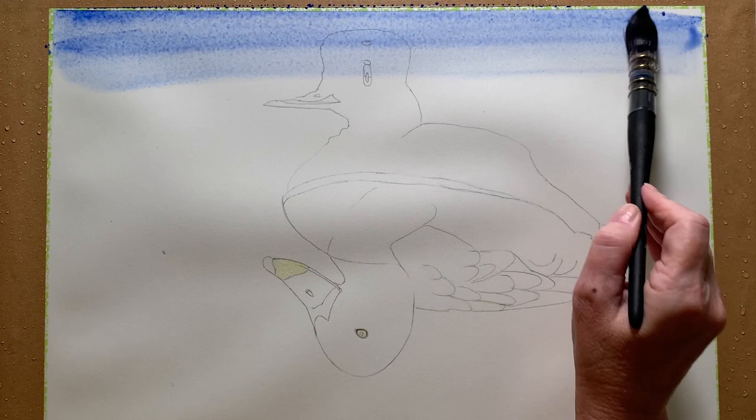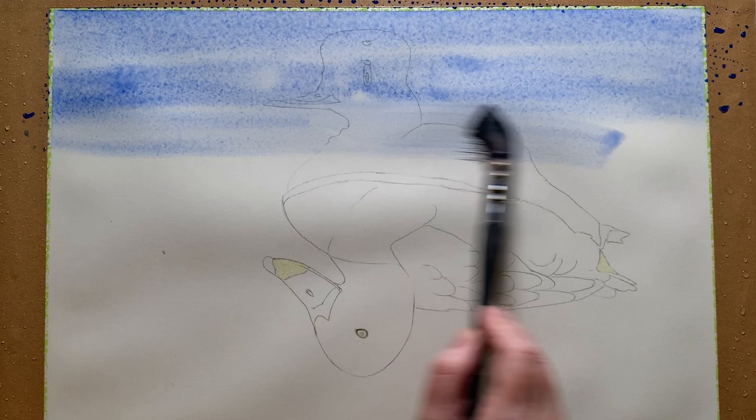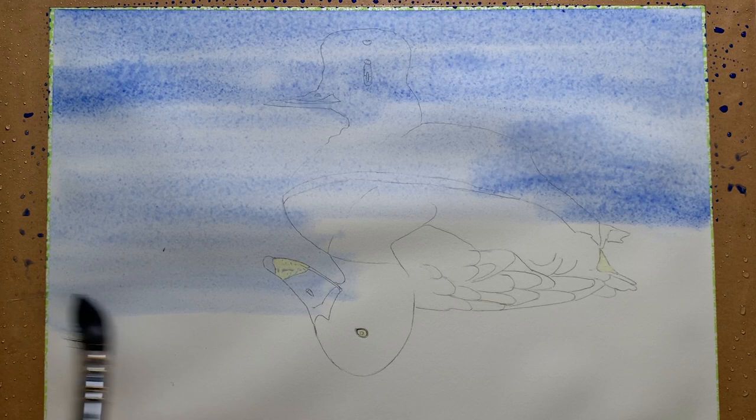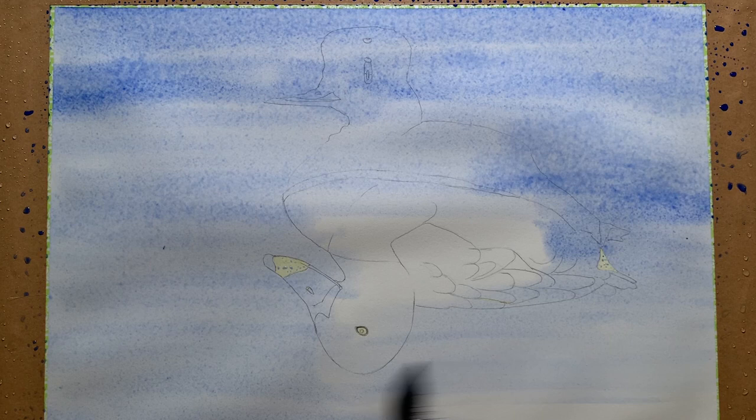I used my large mop brush — a number 12 — to start painting French ultramarine onto the wet paper. Up at the front of the painting I want a decent amount of colour, and then as I work my way down the paper I will have less paint on my brush and the colour will fade away. I'm painting loosely over the top of the duck as well, which will avoid any hard edges forming around the duck and make it easier to paint it in later.